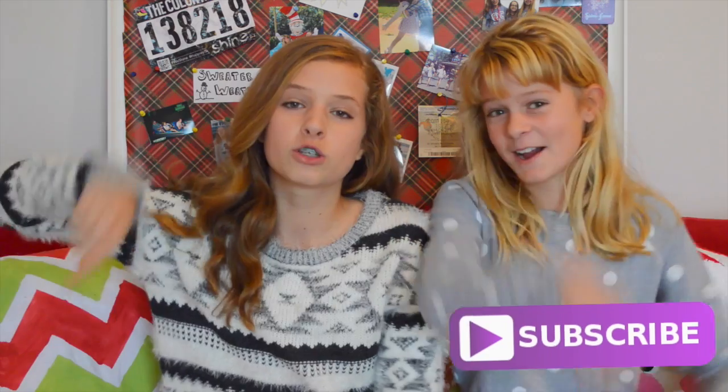Hey guys, it's Dorothy and welcome back to my channel. This week I have a second Christmas video for you guys and it's DIY Christmas treats. I had a very special guest help me with this video — you guys might recognize her, she is in fact my sister. Make sure to like this video and subscribe for more videos every week, and let's just get on with the video.